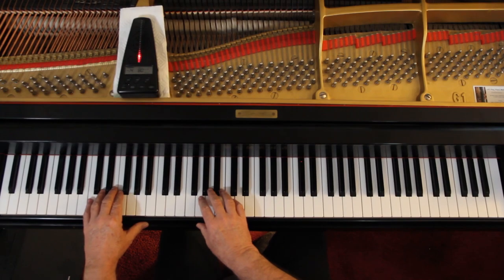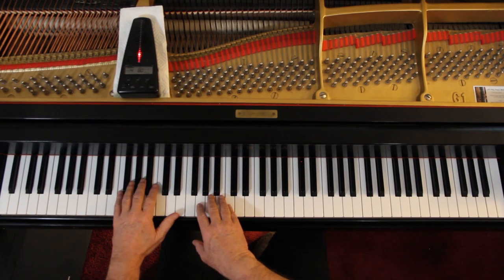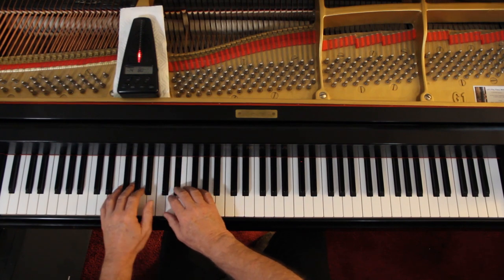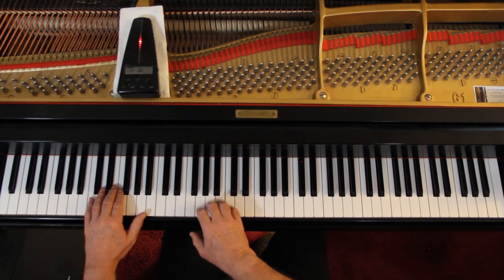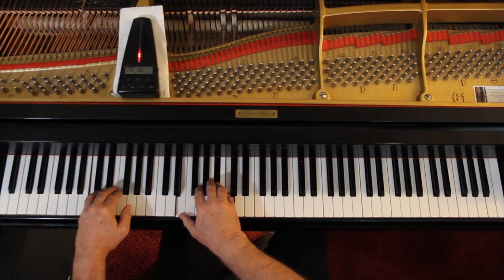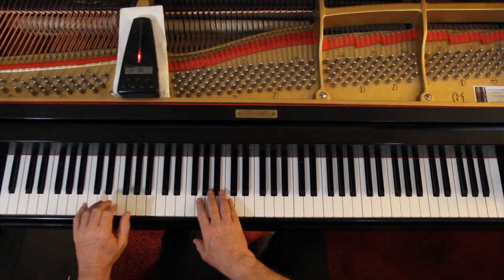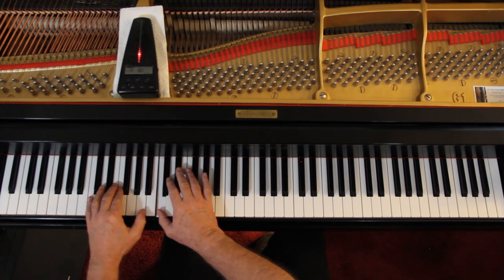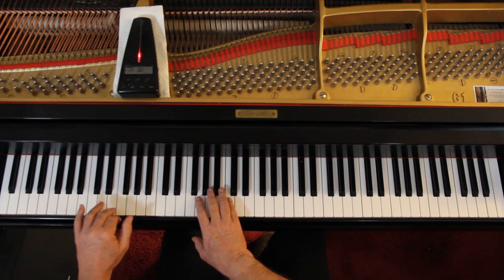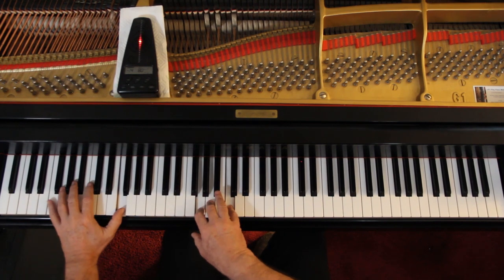There goes four counts. One, two, ready, go. [Duet playthrough with repeat.] One, two, ready, go — one, two, three. Off.